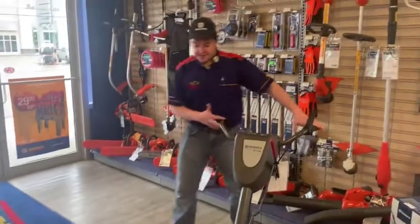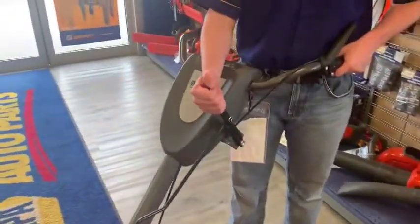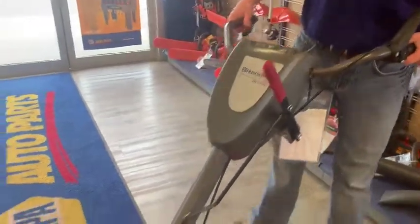It has counter-rotating tines, which is fantastic. It has forward and reverse drive chains — it goes forward and backwards without you having to manually push it.